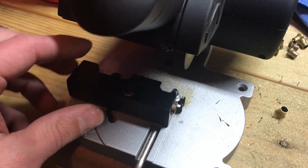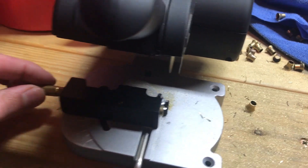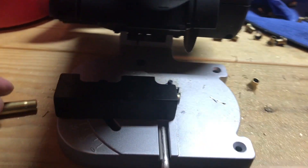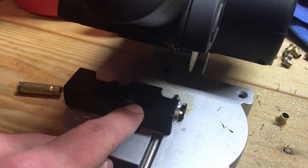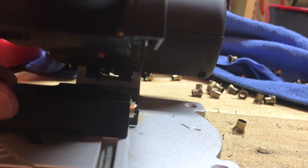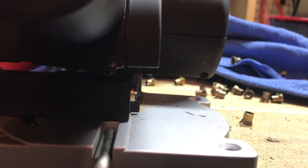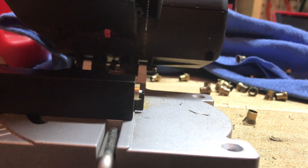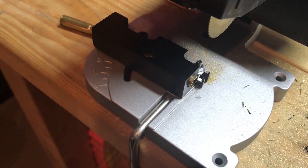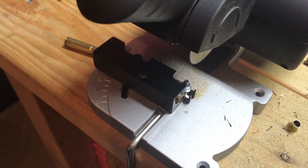To set it up, you put your hardware in, get it fairly tight, then insert a .300 Blackout brass and push it through until it locks into the detent. Then you lower the saw blade down and push the jig up to where it almost makes contact with the blade, then back it off slightly. It just needs to be squared up — it doesn't have to be super close or perfect, because the precision comes in the trimming stage.